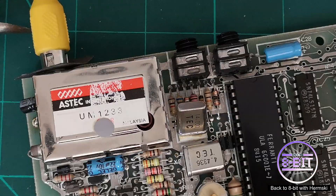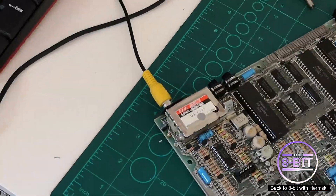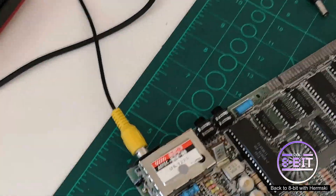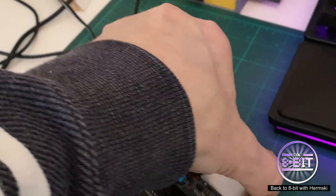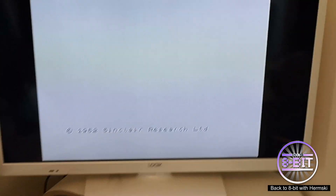That will now work on a modern TV under the composite modification or the SCART socket. We'll just give this a quick test. I've got the composite mod connected to the back already — I'll just plug it in. The TV is already ready to go. And there we are — stand back a bit.